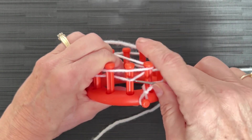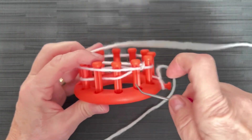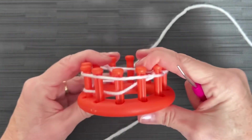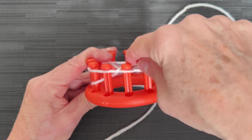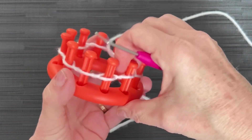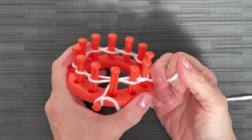We're going to go underneath that bottom loop, over top of the top loop, and over the peg. Now I can let go because it's secure. Then we're going to go around to every peg that has two loops on it, and we're going to knit off from the bottom, over the top one, over the top of the peg. This is a drawstring cast-on — it will allow us to tighten the bottom of our project and drawstring it closed. I do not count my cast-on row.